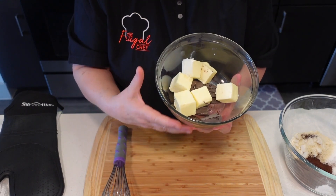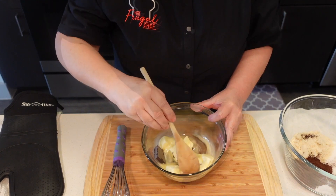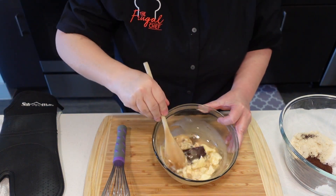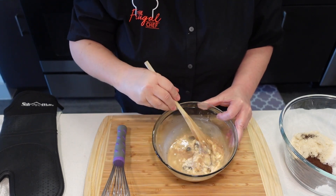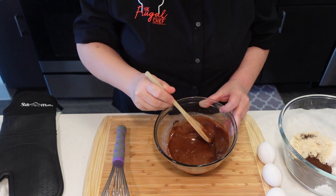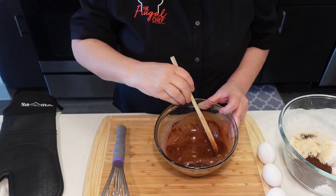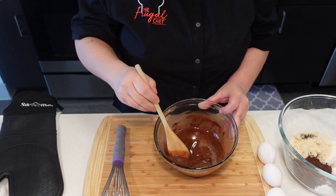There's also a link for you to go and print the recipe. So every 30 seconds I'm going to stir it and put it back in for another 30 seconds. If you want to do this in a double boiler, go ahead, no problem. I think if I just keep on stirring this in the hot butter it'll melt, so I'm not going to put it back in. That was one minute.